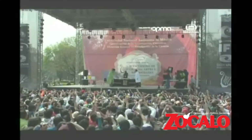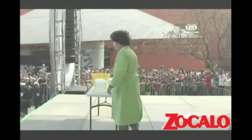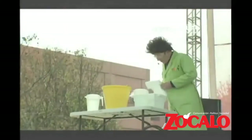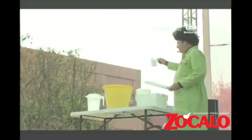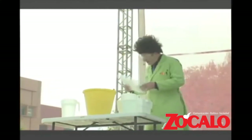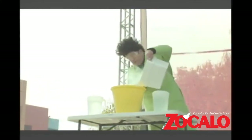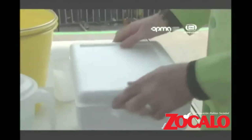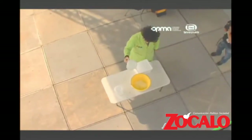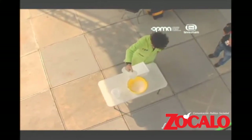Thank you, thank you. Alright, see this bucket right here? I got an ugly bucket. I am going to add to the bucket some dry ice — Agregaré a la cubeta hielo seco. There we go. Maybe that was too much — Tal vez me pasé. Now I am going to pour some soapy water on top of the dry ice — Agua jabonosa sobre la parte alta del hielo seco.